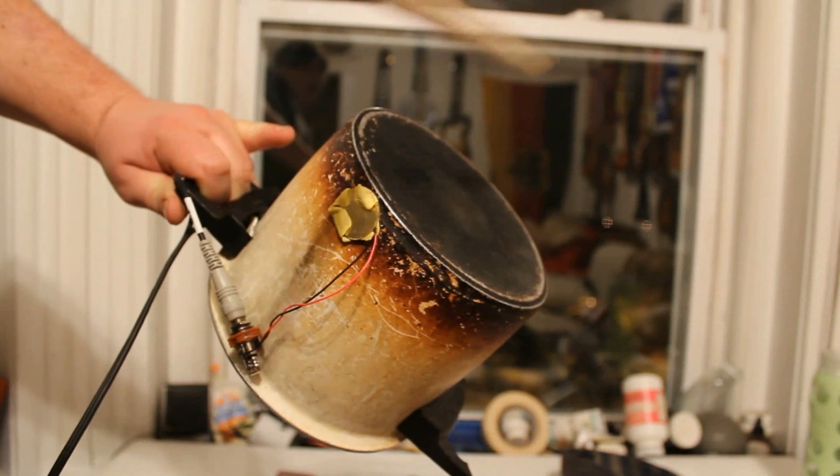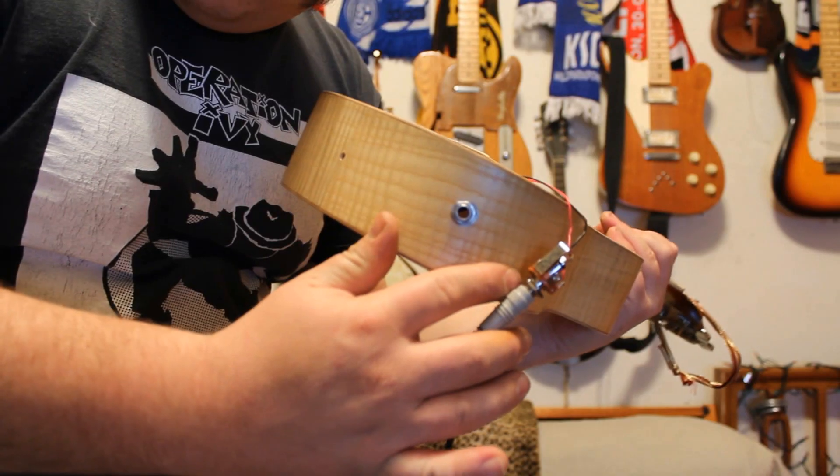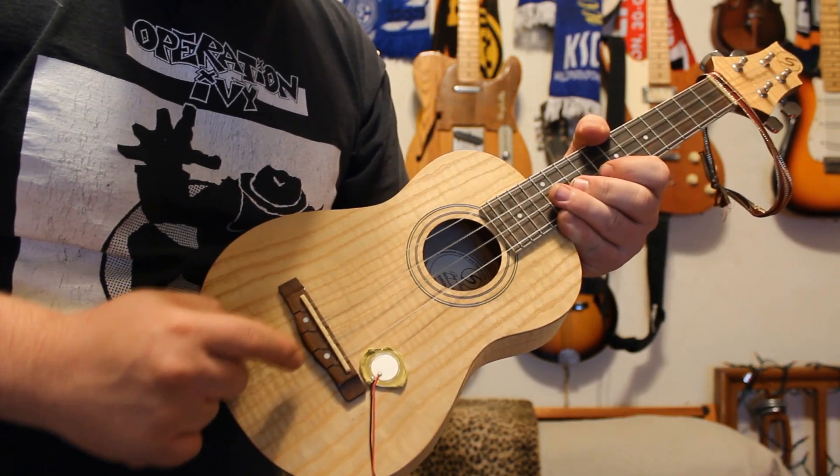You can record a ton of things with your piezo transducer. For example, you can record a pot and pan. Another example, you can record a ukulele. My ukulele already has a piezo built in — if you look at the bottom, it's just pushed up tightly underneath the bridge. Still, with the ukulele, you can record acoustic sounds.